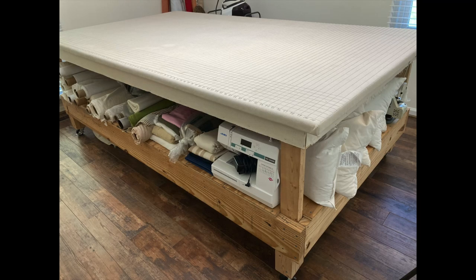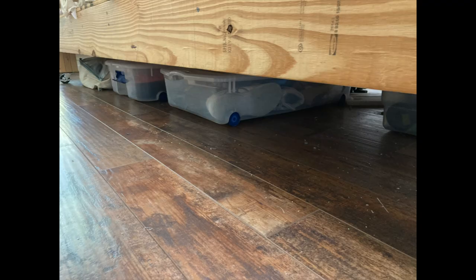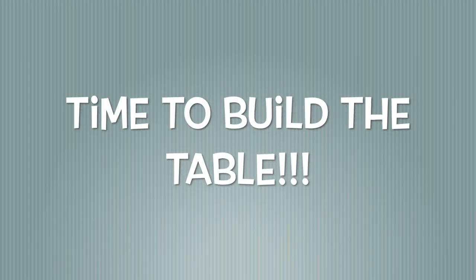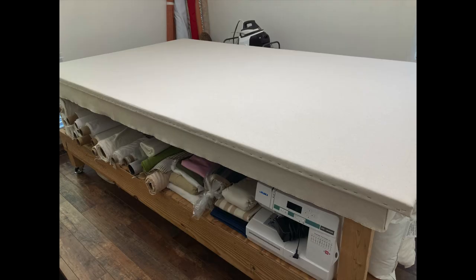The table provides tons of extra storage both on the shelf and below the table, and with the casters I put on the bottom I can move the table up against the wall or relocate it as needed. The way I see it, this table is made up of two parts: one is the wooden structure that supports the top, and the other is the top itself.